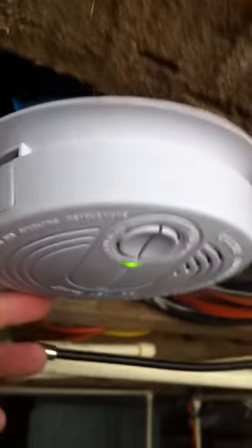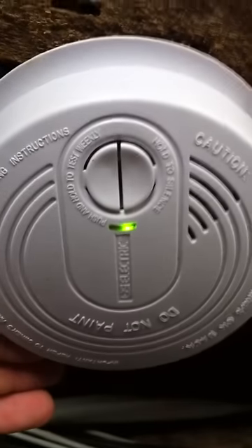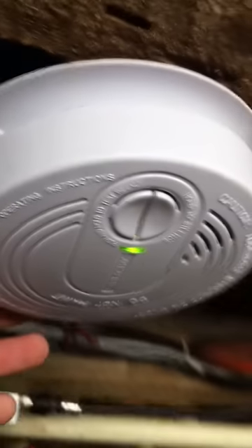Here we have a 110-volt smoke detector that's chirping. You can see there's a green light on it — it says it's on. There's a little brand on there that tells you which brand it is. And it says do not paint, so you're not supposed to paint these things.